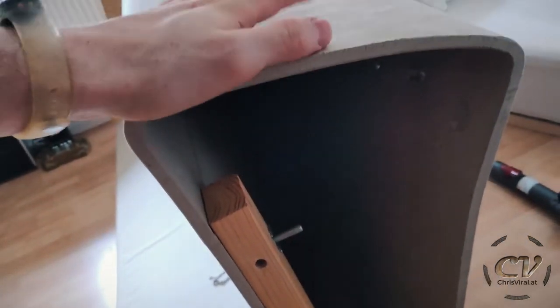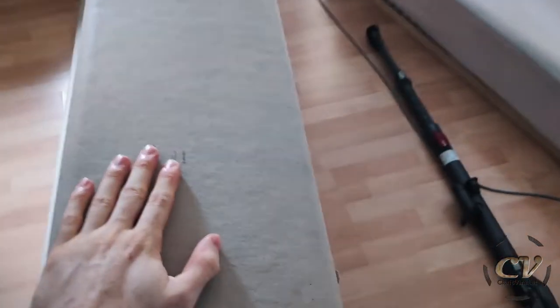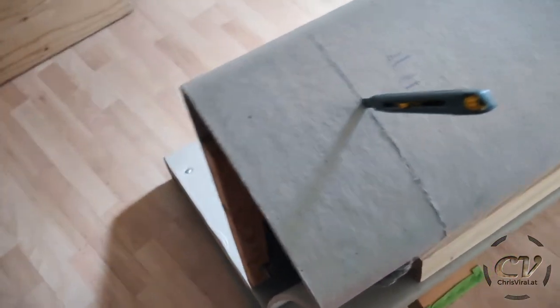Weird paper stuff. It's a paper couch. I need to replace these — shouldn't be too hard. So let's get to work. By the way, I can just cut it with this exacto knife. It's kind of crazy, but it's actually working.